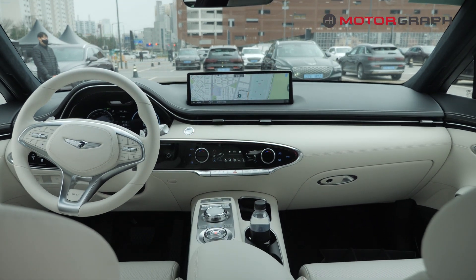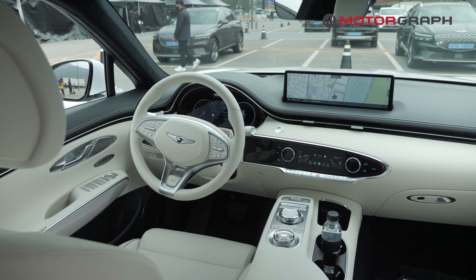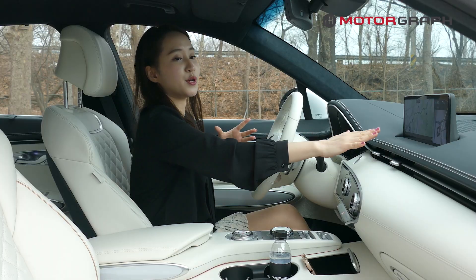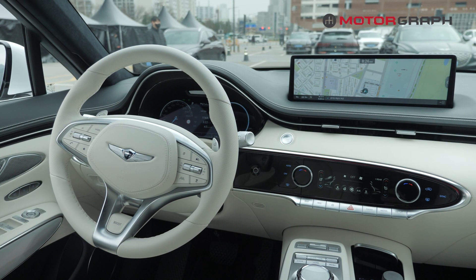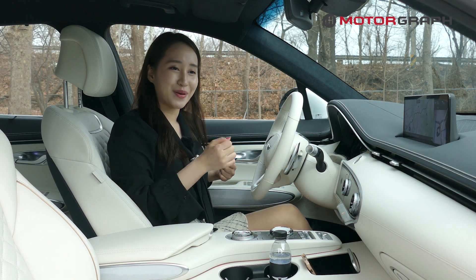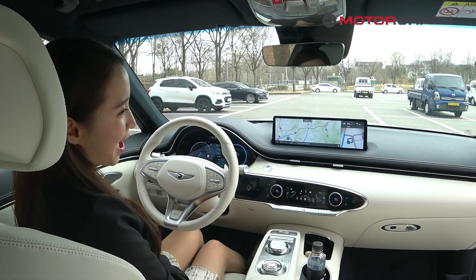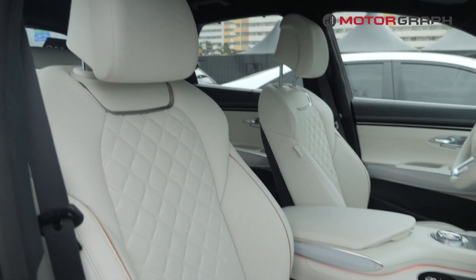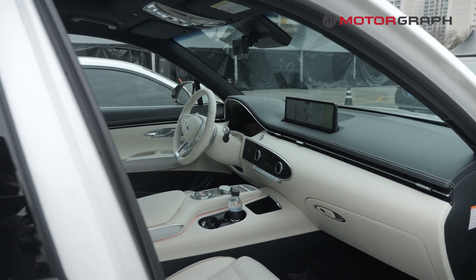The overall interior design seems very luxurious in comparison to other German models I have experienced. It creates a luxurious imagery with a mix of two colors — blue and white. According to Hyundai Genesis, this color is called ocean wave blue, but I think this color is more similar to black than blue. So if you're thinking of a dark blue or sky blue, you might not be satisfied with the color that came out.